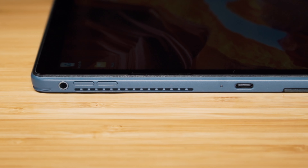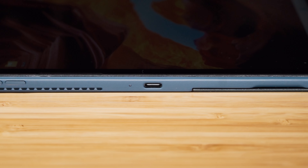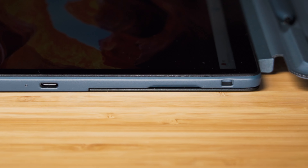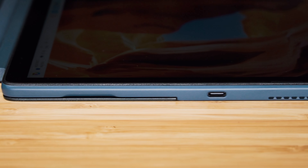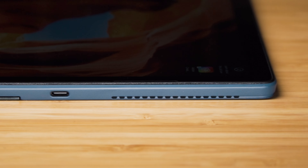Looking at the ports: on the left-hand side of the Detachable we have the audio port, increase and decrease volume buttons, a Thunderbolt 4 USB Type-C port, and the security lock slot. On the right-hand side there is another Thunderbolt 4 USB Type-C port.